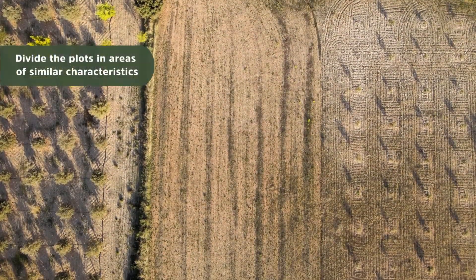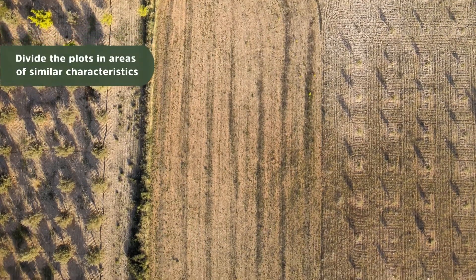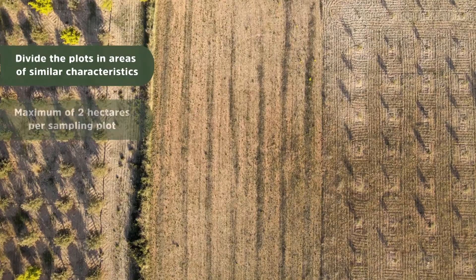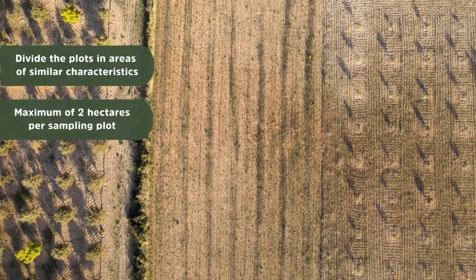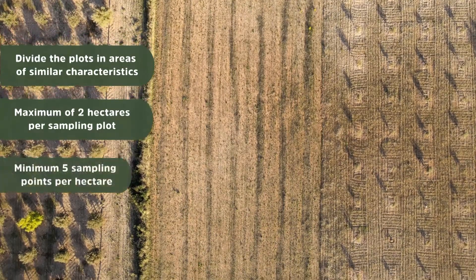The first thing you have to do is to divide the area into homogeneous soil types. If you have different soil types, you need to separate them and do sampling for every single one, or the results will be a mix.